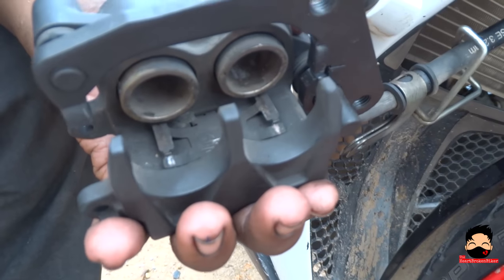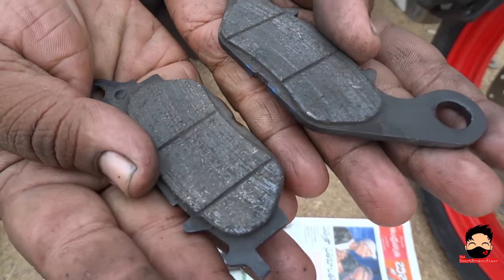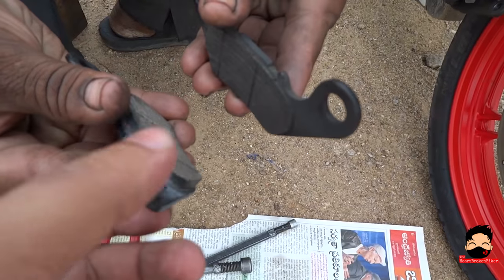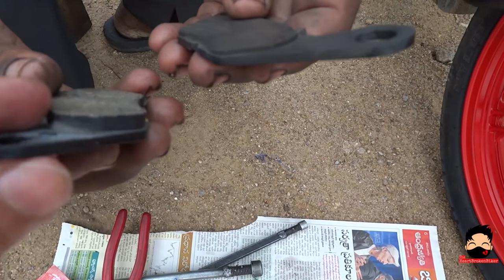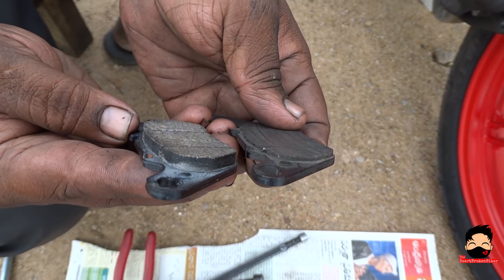And those are your piston rings. Check out my old brake pads — look at how thin they have become. Now let's compare it with the new ones. Check out the difference between the new one and the old one — the thickness difference. Now that is the difference.